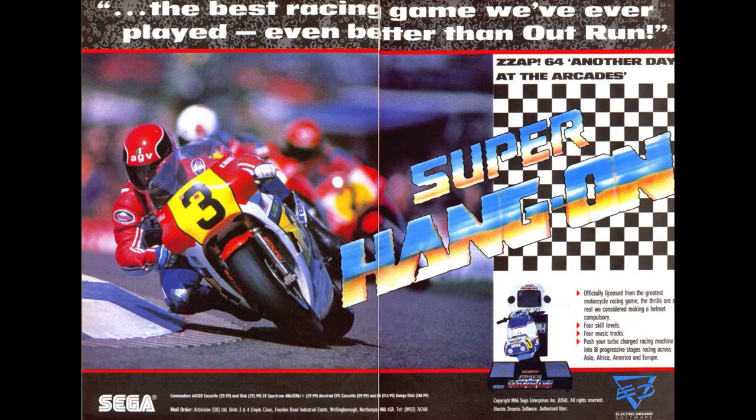Welcome back to Classic Replay for yet another episode. If you like big engines throbbing between your legs, this is definitely the right video for you.